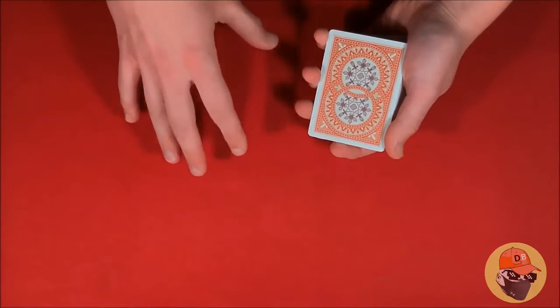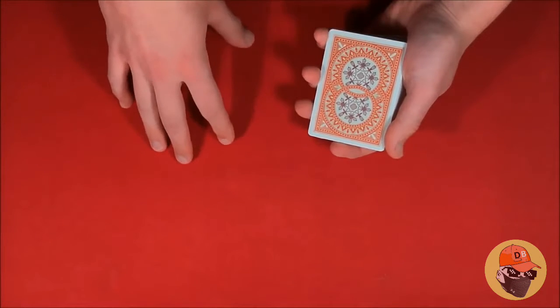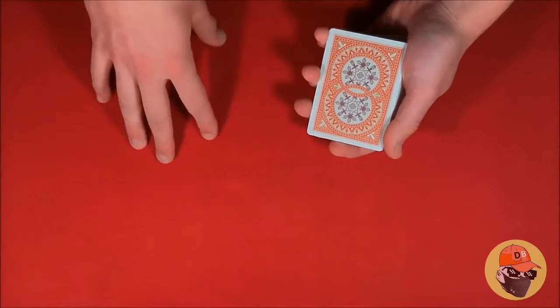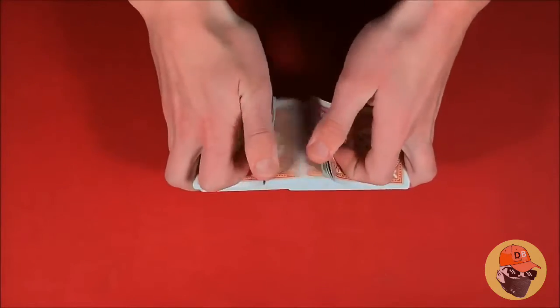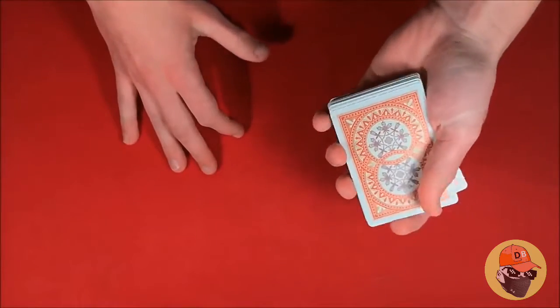Quick disclaimer for all my other subscribers: this video is intended for somebody who has never done a card trick in their life. I figured I'd post a video since summer's coming up and people are going to be looking up how to do card tricks. If they don't know where to start it could be a hassle, so this is for somebody who has never done a trick and wants to know where to start.